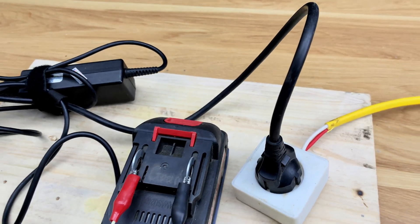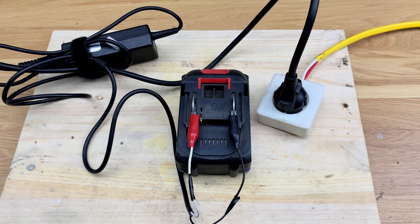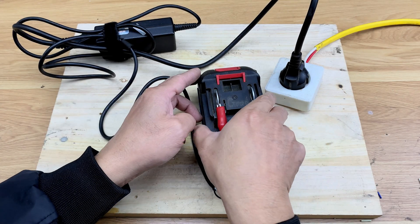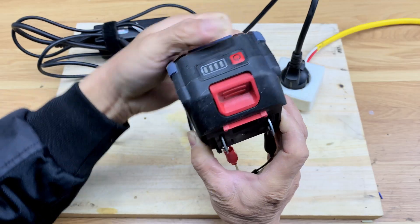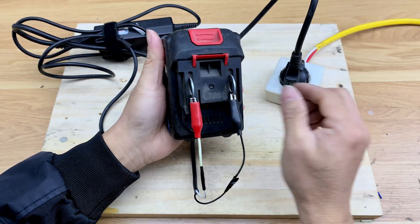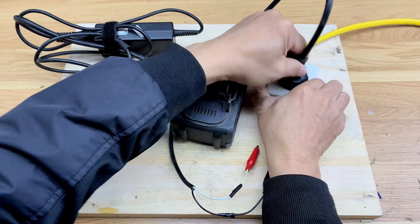Then I wait about 30 minutes. This process gently stimulates the battery and helps bring it back to life. As you can see, power has returned to the battery — the revival is successful, so now I'll put it on the charger to fully charge it.